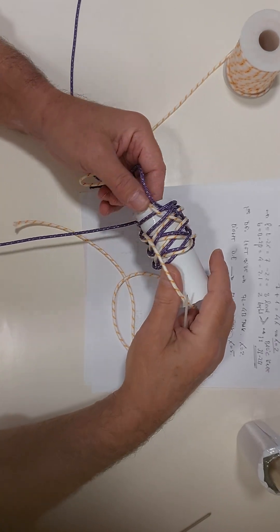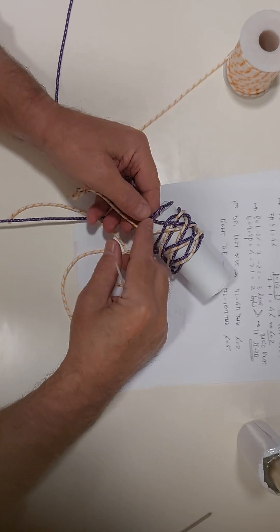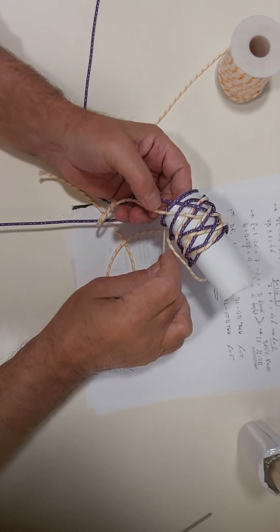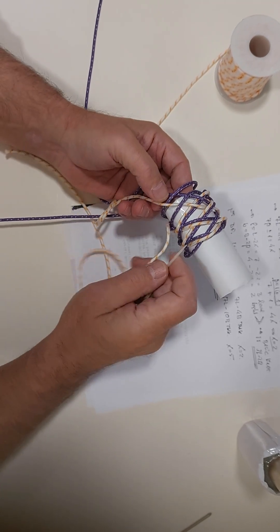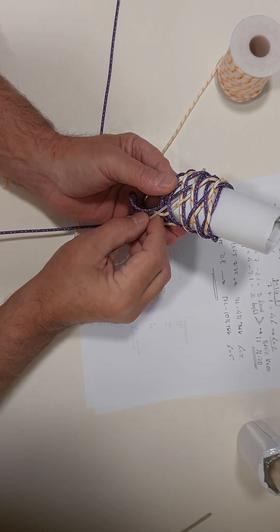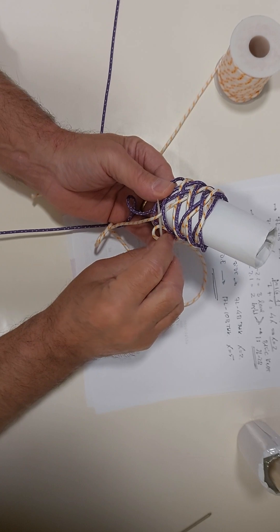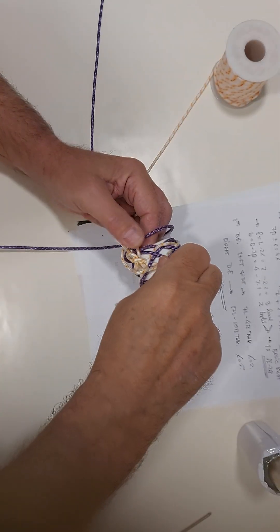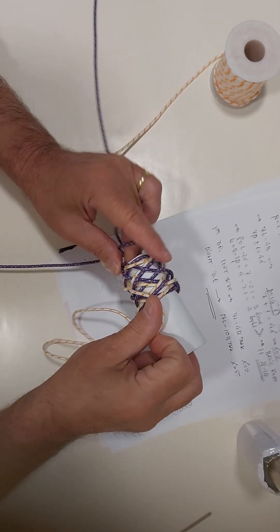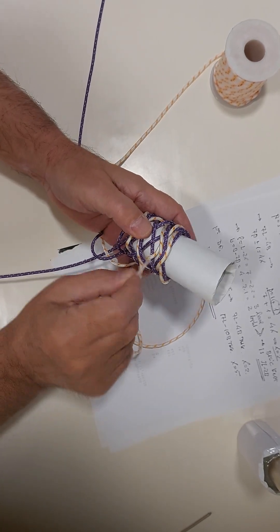And now it passes — must go between the standing end and the working end. So we must go here: over, and then over this, and then under. And begin to do the opposite of what it is doing. So we go under this one. Over. Under these two. Under these two. Over these two. Under these two. Under this one.